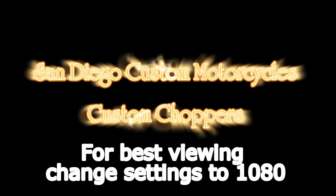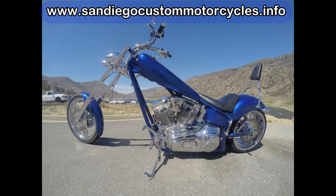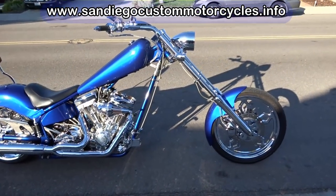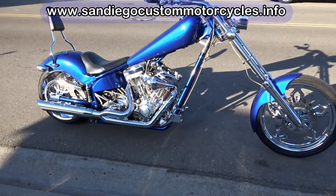American Iron Horse Texas Chopper — this is my 2006 Texas Chopper that I'm going to be selling. This bike was made in Fort Worth, Texas. It has an S&S 111 cubic inch engine on it.